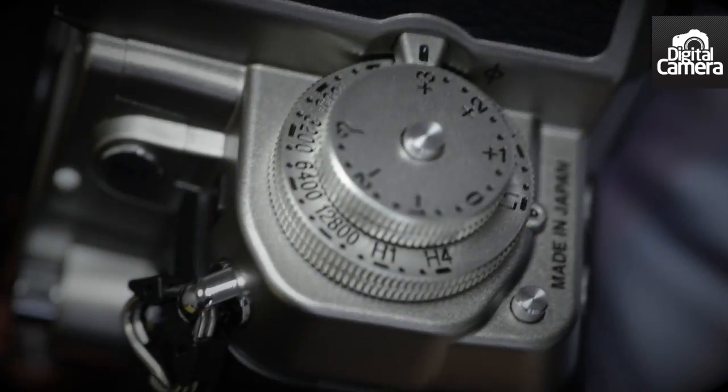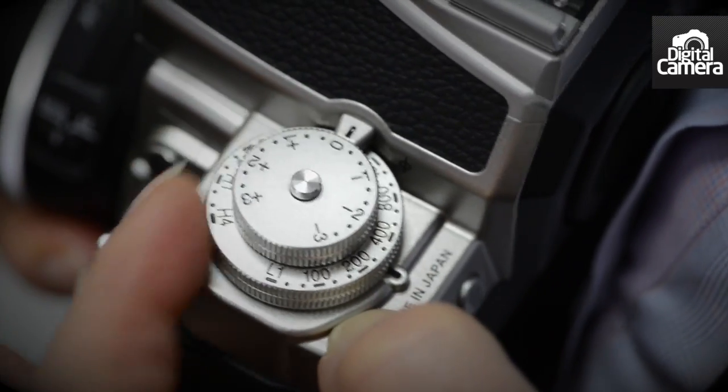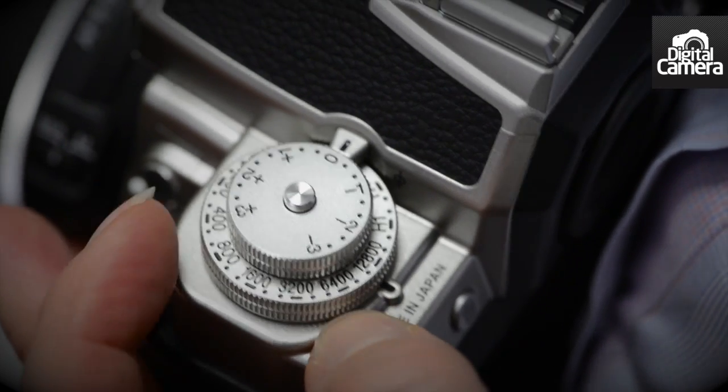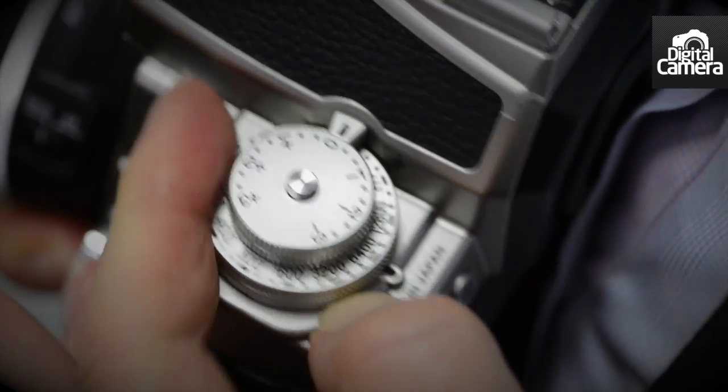The exposure compensation runs between plus and minus three EV, while the sensitivity can be set in the native range of ISO 100 to 12800, with expansion settings taking this down to ISO 50 and up to ISO 204800 — the same as the D4.